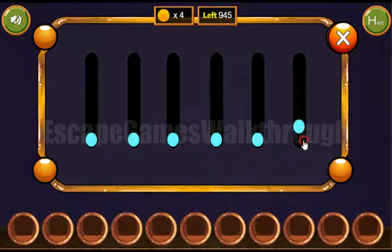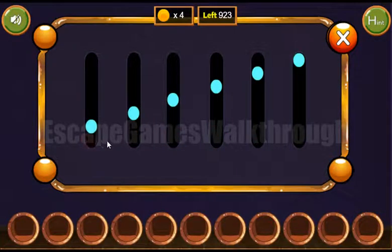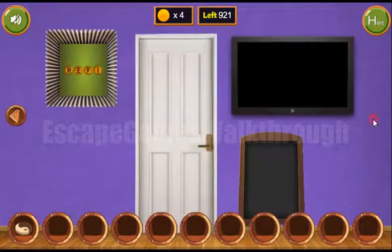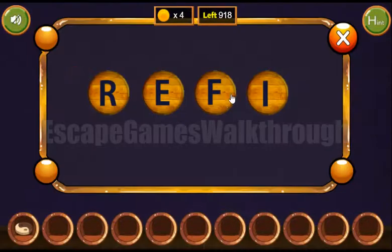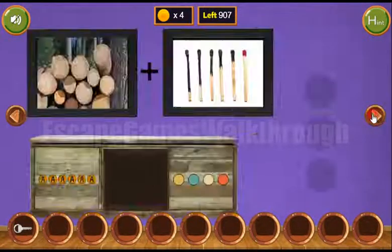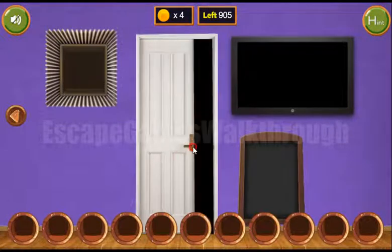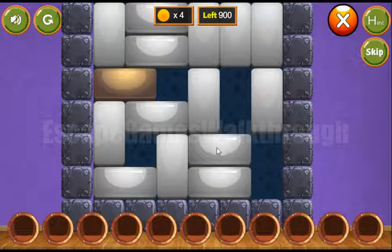We can find the matches here, and the same goes here. We've got a token, and from these two pictures — the wood and the matches — we can get the word 'fire'. Fire gives us a second token. We place them on their places, get the key, and go to the next room.